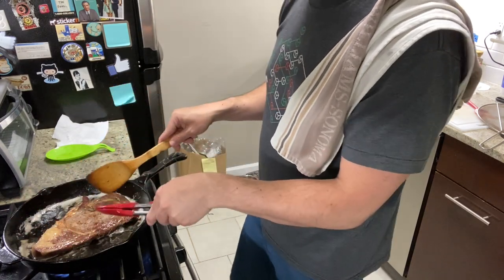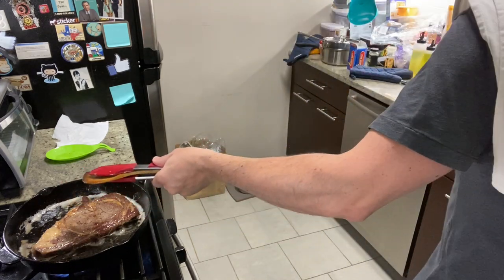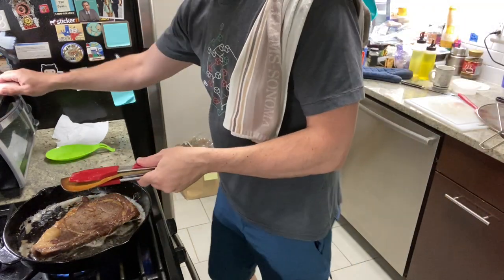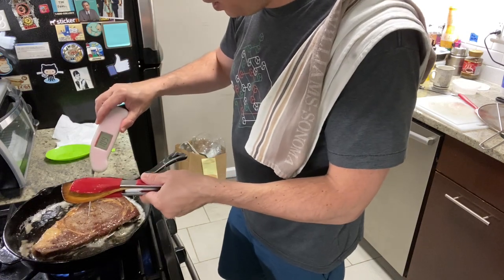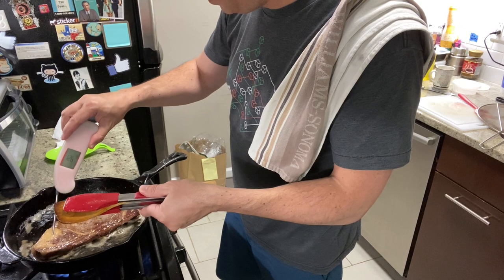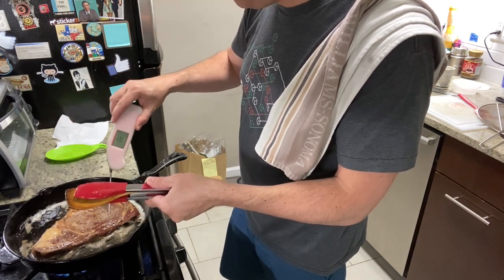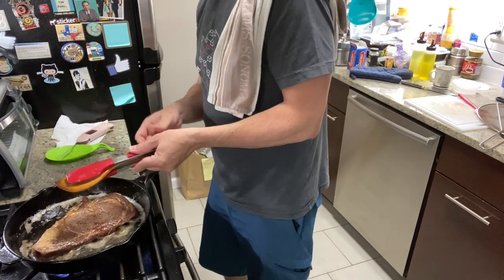Don't overcook it, because the inside is already ready to go. I just want to check the inside — okay, it's a little 108... 117... 126 on the end with the fat pocket. That's fine. 135. Just keep an eye on it. I want to say this is a little bit over an inch thick.